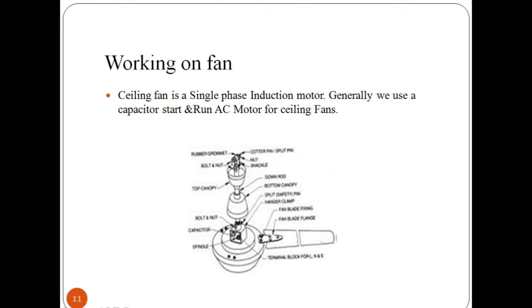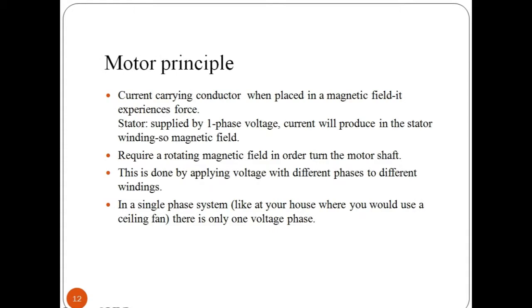After understanding concepts related to tube light, now let's understand electric fan installation. A ceiling fan is a single-phase induction motor. This motor is not a self-starting motor, so it uses a capacitor to generate the phase difference — making it a capacitor-start and run AC motor for ceiling fans. To understand motor principle, first look at the main parts and connections inside a fan. A motor consists of two main parts: the rotor and the stator.